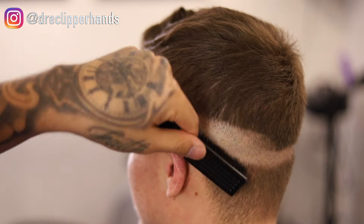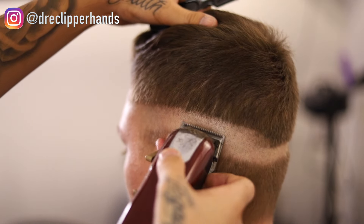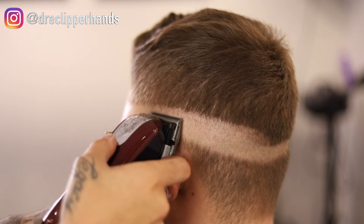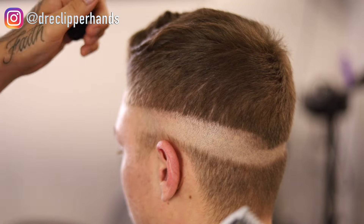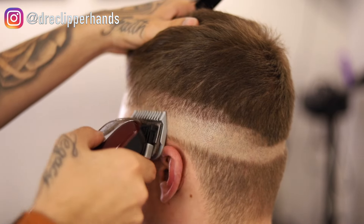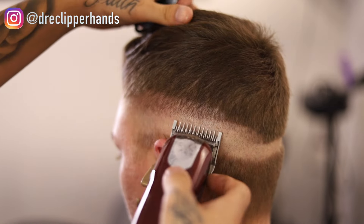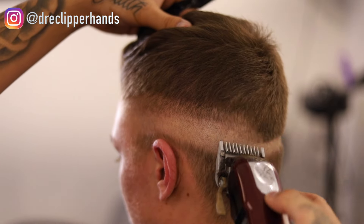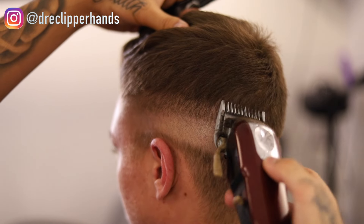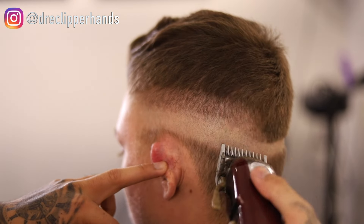I'm going over it and making sure it's as detailed as possible because I want it as blended as I can get it, so when I go back at the end to detail I don't have as much work to do. Now for the next step, I'm going in with my one guard all the way open, going up about a full inch, and flicking out as I get towards the top of that guideline so I don't make that line too harsh.